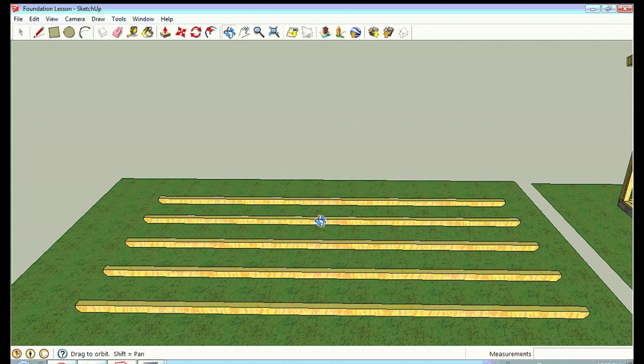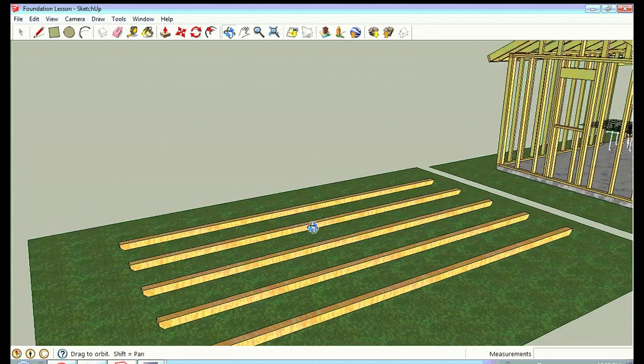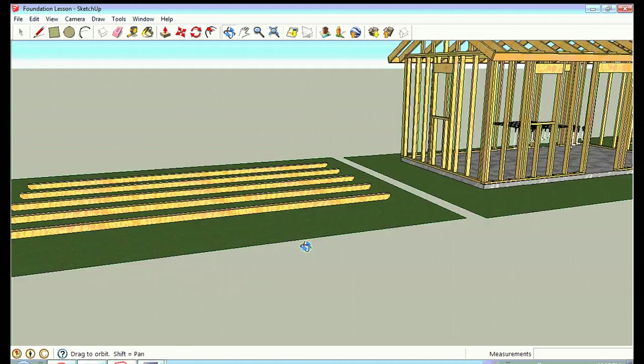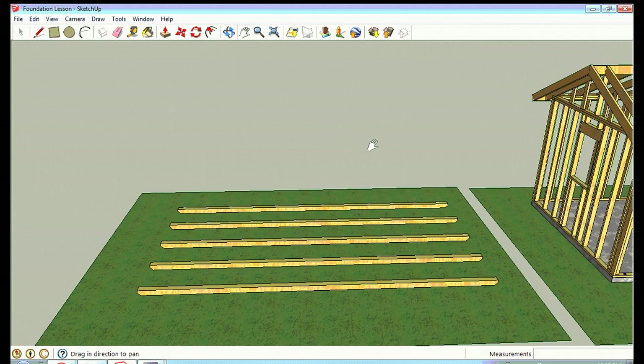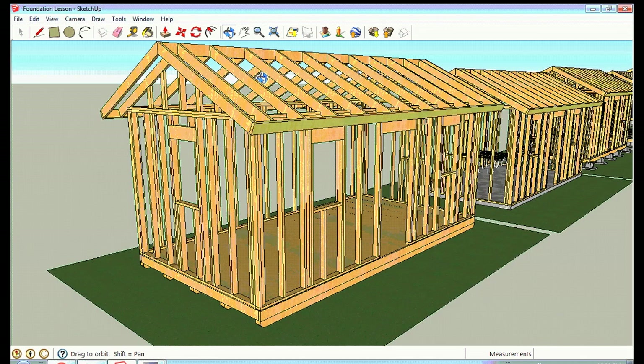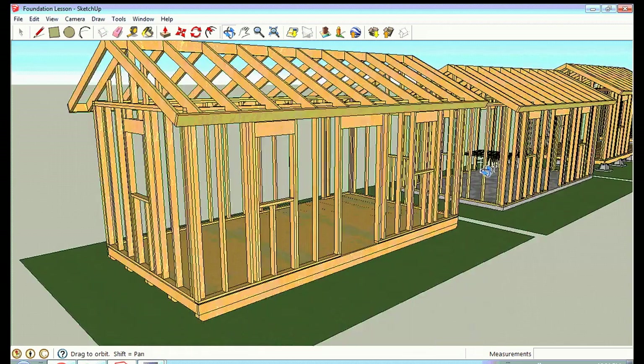That's a decent foundation for a shed, though not really recommended for a house. Again, these should be pressure treated lumber, set to provide as much support under the house as possible. I've got five skids here — one under the deck plates and three more underneath the center about two and a half feet apart. The two-by-six floor joists run across them, giving lots of support. That's probably the cheapest way to do a small structure foundation, and it's what Lowe's and Home Depot use under their sheds.